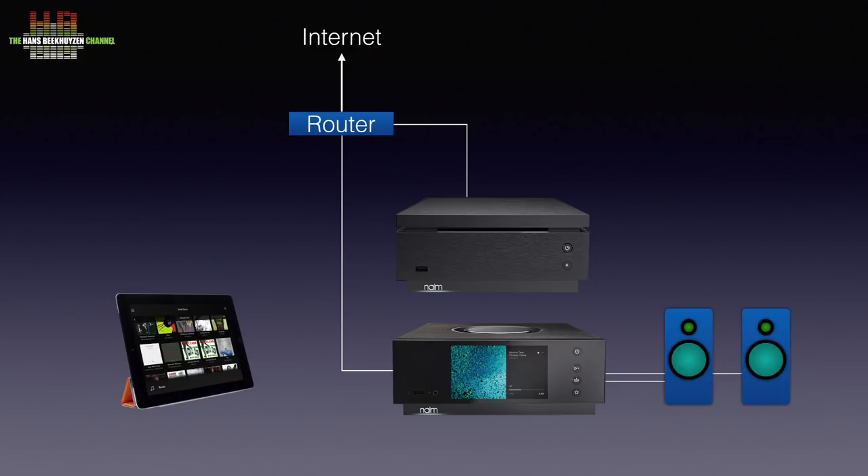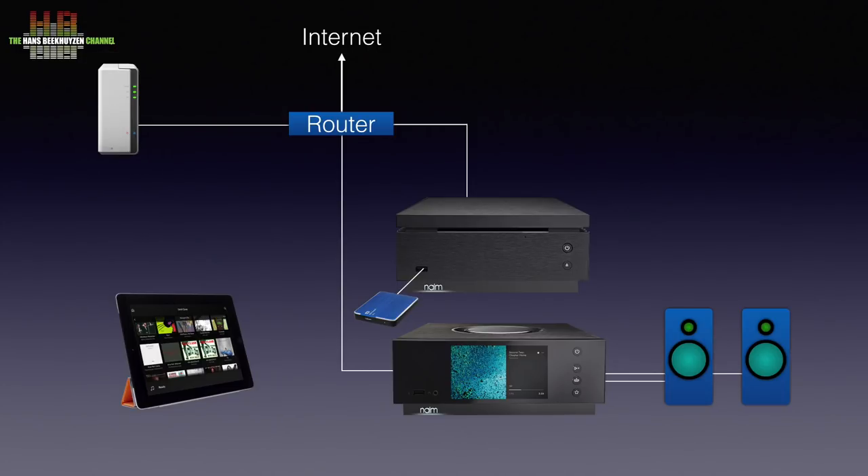All control is done using the Name app on a tablet or smartphone. You can also connect USB storage media to the input on the front or the back. If you have a computer or NAS with a UPnP server program running, it can connect with that too.